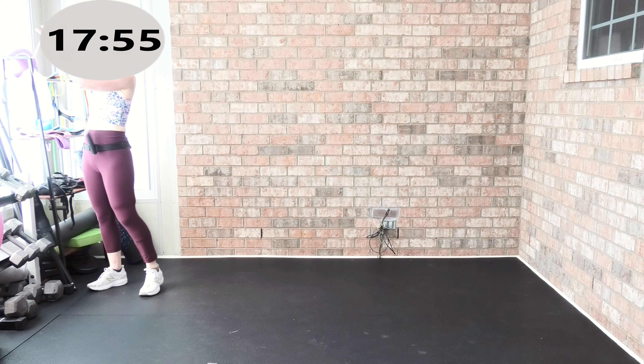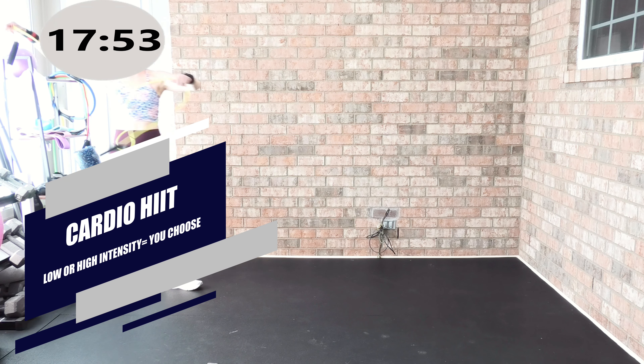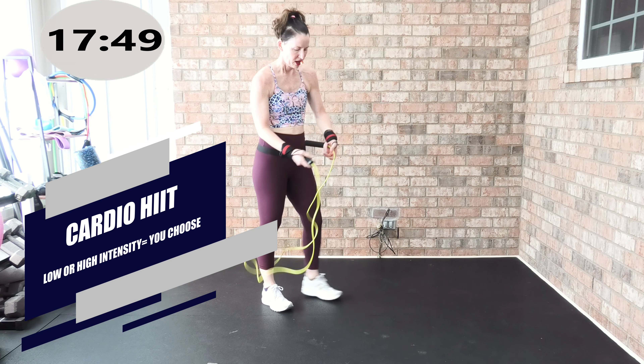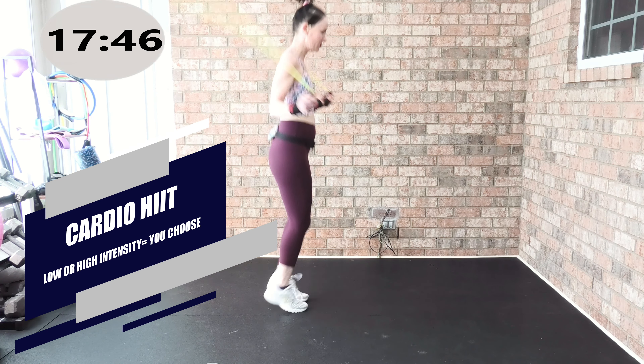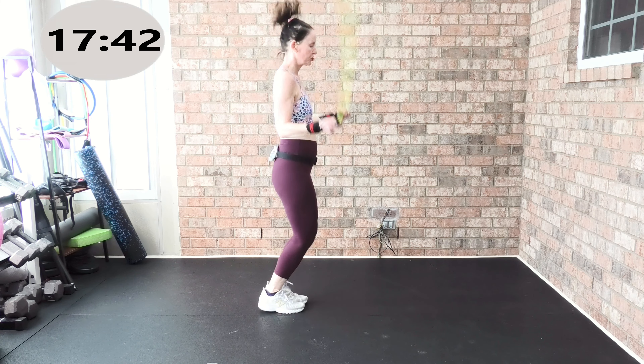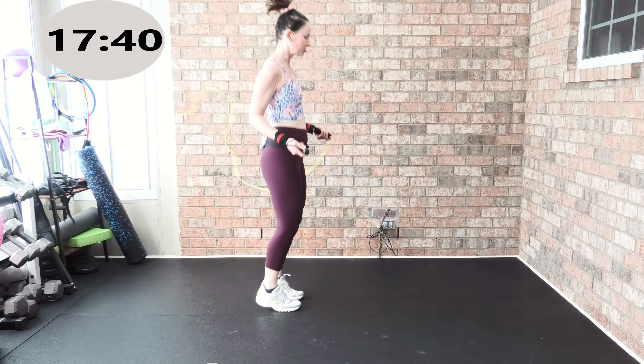Grab your jump rope — we're back into cardio HIIT. We are in track five of seven. We're going to jump rope, or you're going to power walk march. Cardio time, ready? Hit it! Jump rope, power walk march, or jog, or pretend to jump rope.